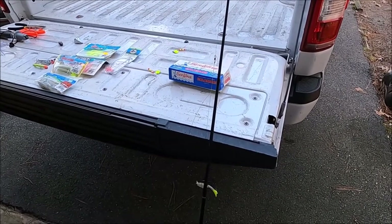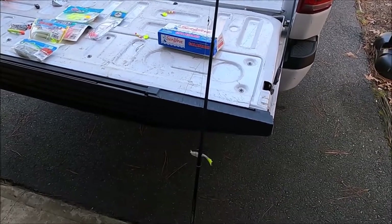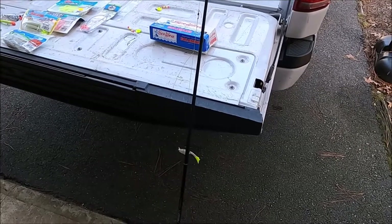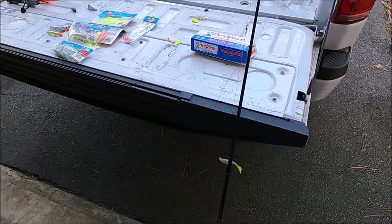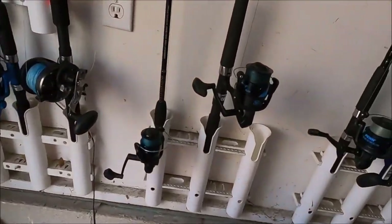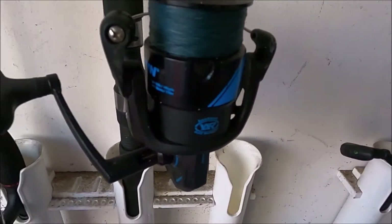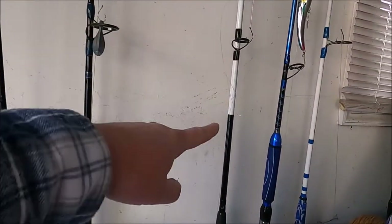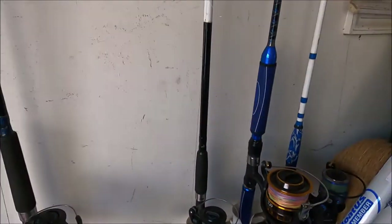With the cheap $25–$30 rods, the reels will likely lock up after a year or two of use — sooner if you fish regularly. I'd suggest getting a Penn Wrath reel; those last a decent amount of time. Even if I have a cheaper rod, I'll throw a Penn Wrath on it — they're about $30 and will last a good while.